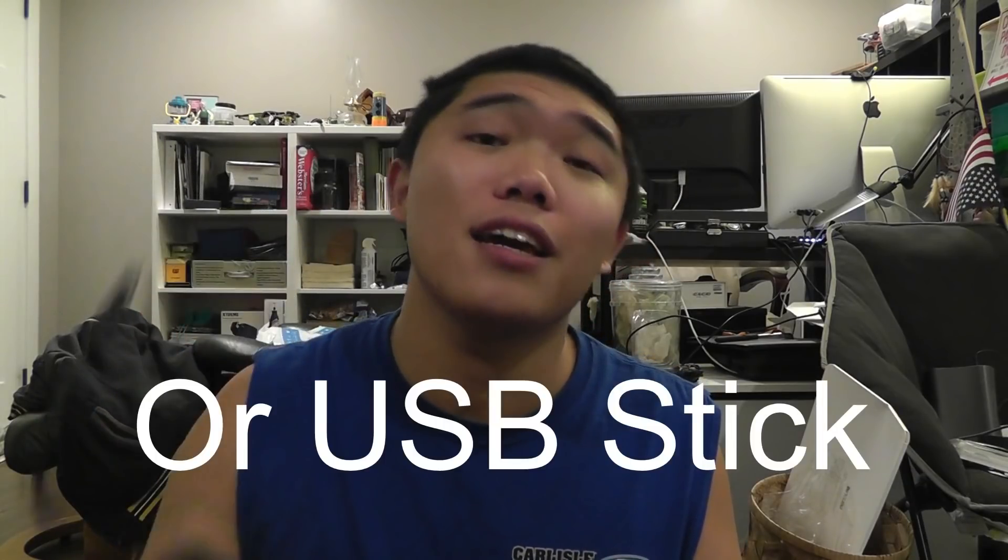What's up guys? C2113 here and today I'm going to be showing you a really cool trick to allow you to transfer photos and videos off of a portable SSD on your new iPad Pro.